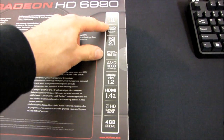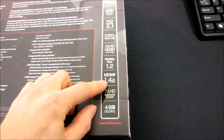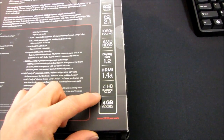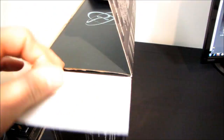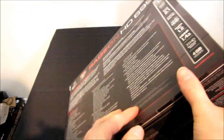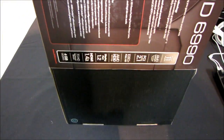Here's another feature list: DirectX 11, iFinity technology, 1080p Full HD, DisplayPort 1.2, HDMI 1.4a, 7.1 HD surround sound out via HDMI, and 4 gigabytes of DDR5 — which they felt they better mention again.